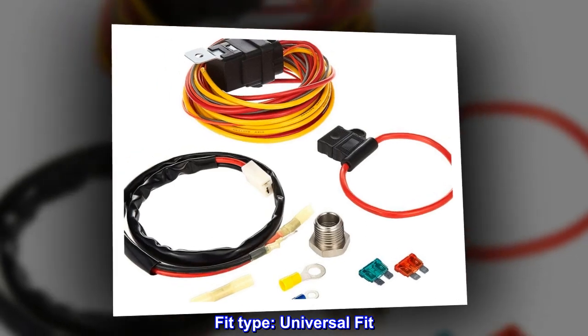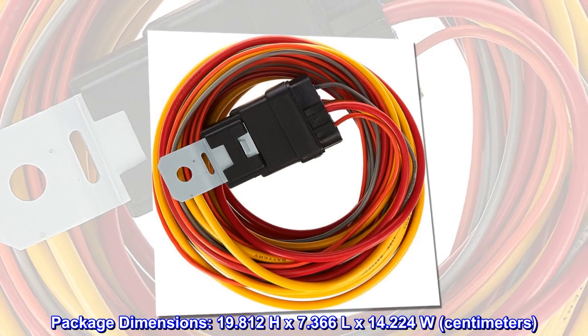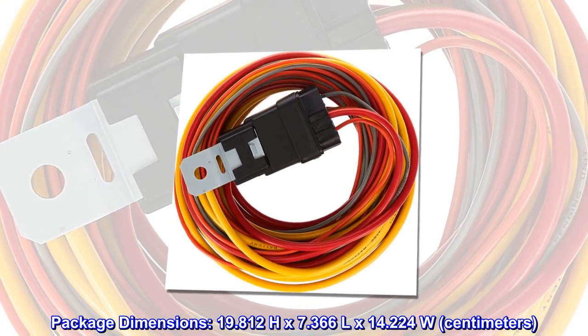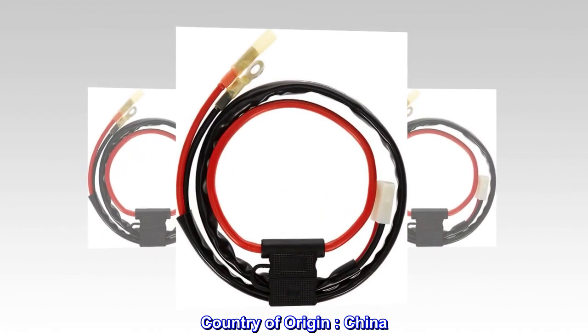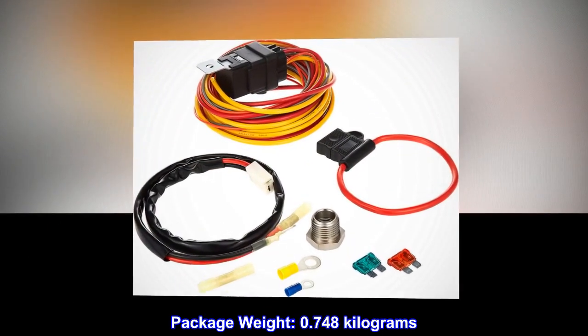Fit type: universal fit. Package dimensions: 19.812H x 7.366L x 14.224W cm. Country of origin: China. Package weight: 0.748 kg.